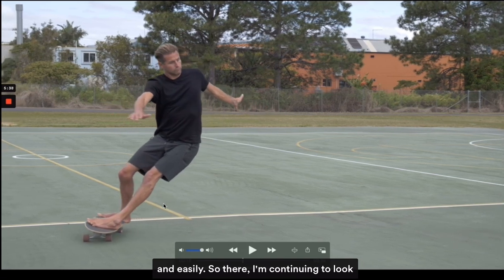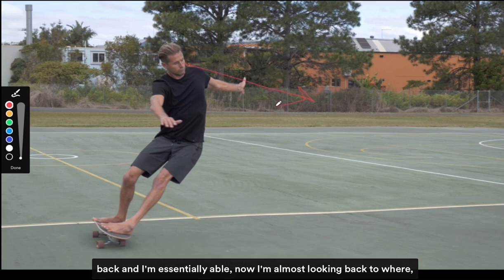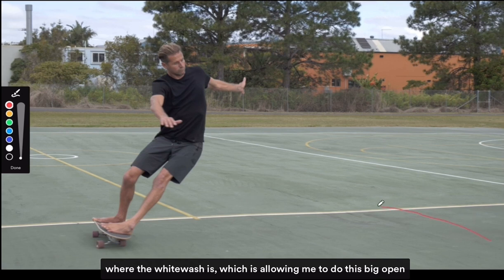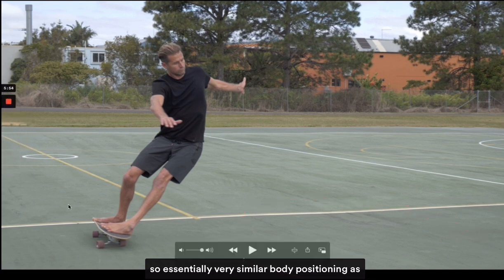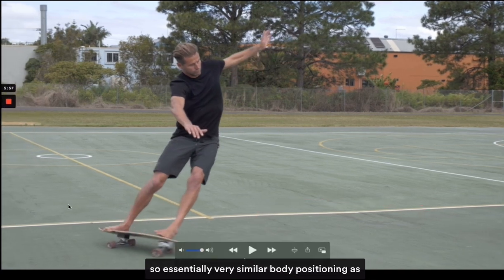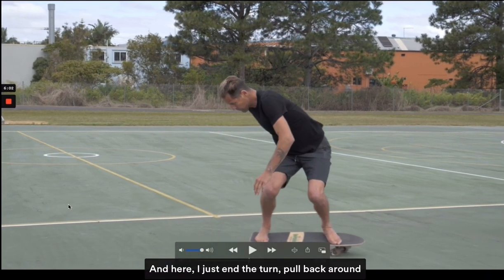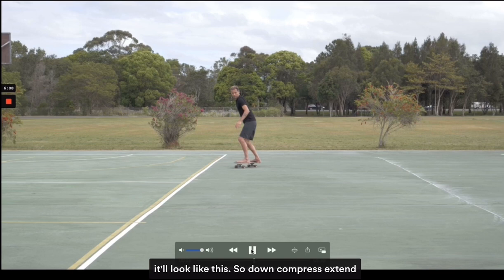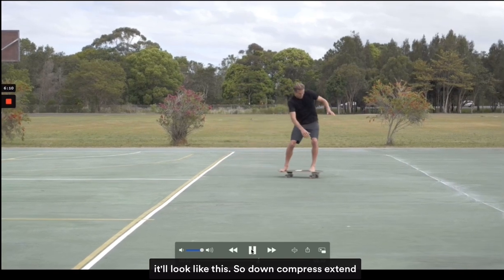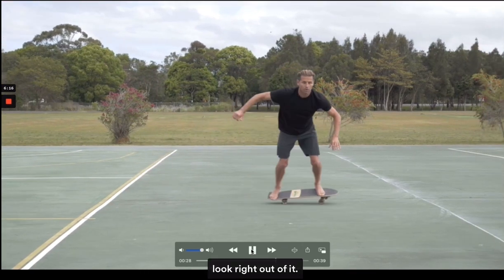I'm continuing to look back and I'm almost looking back to where the whitewash is, which is allowing me to do this big open face carve. The body positioning is very similar to when I'm surfing. I end the turn, pull back around and off down the line. In a side angle it looks like: down, compress, extend, look right out of it.